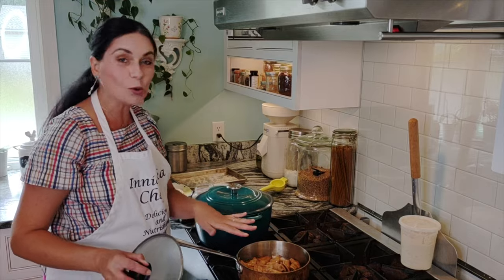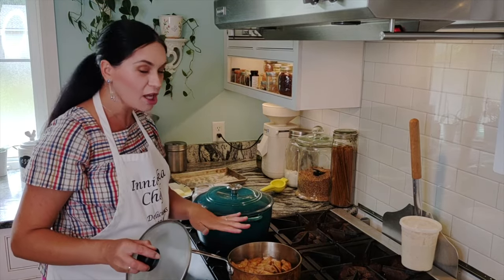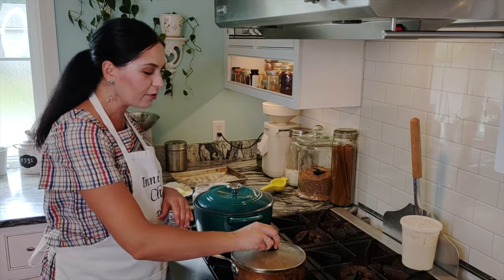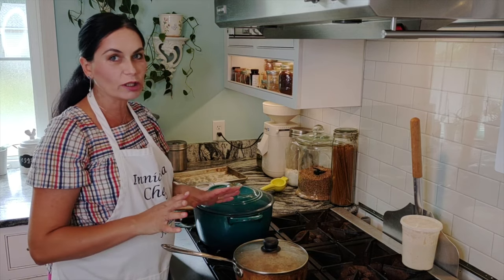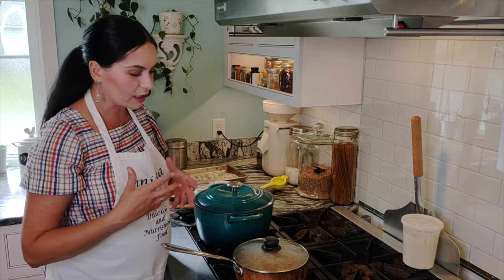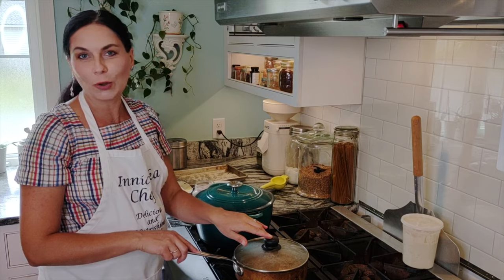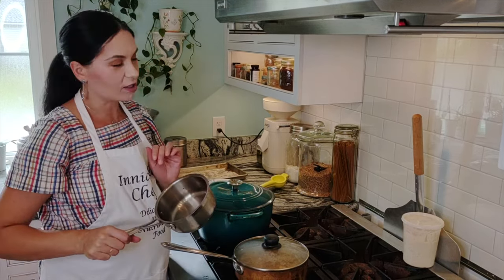Make sure they're all coated nicely with the brown butter so each one gets an equal amount. We're not looking to crisp them up — just to make them more soft and delicious. Just one minute, no longer. Meanwhile, let's make the blueberry sauce.